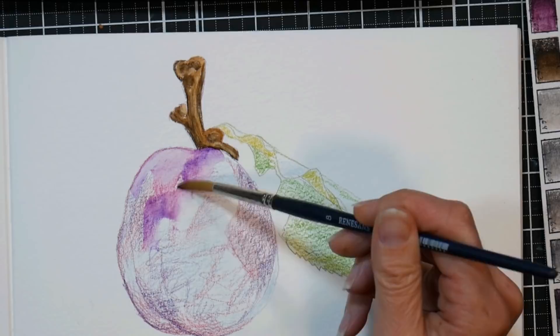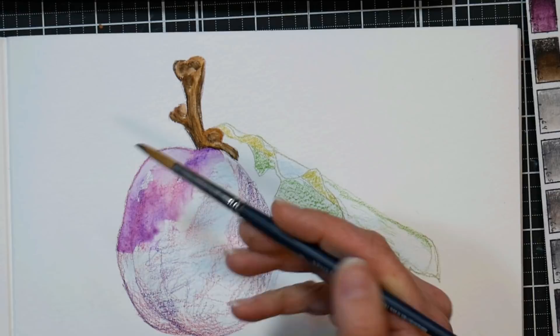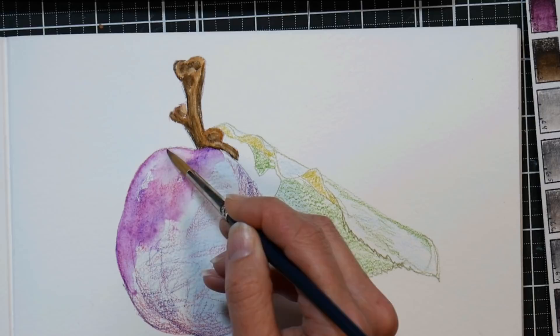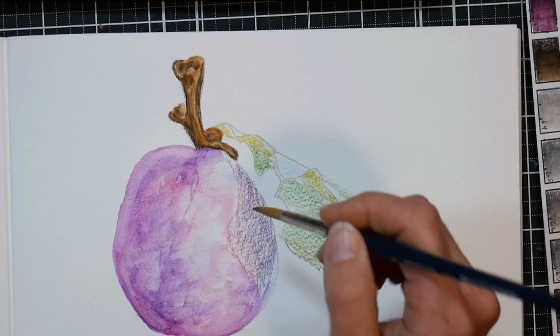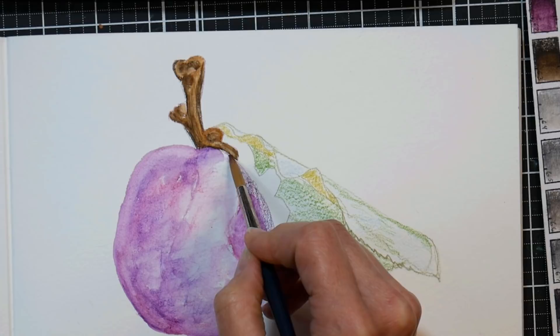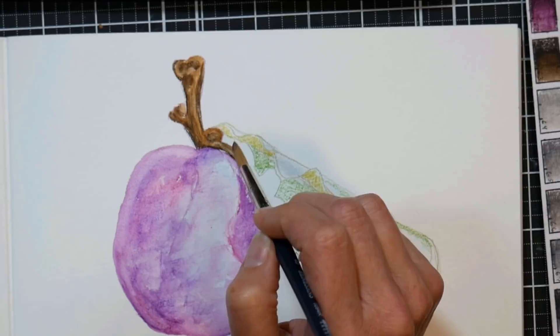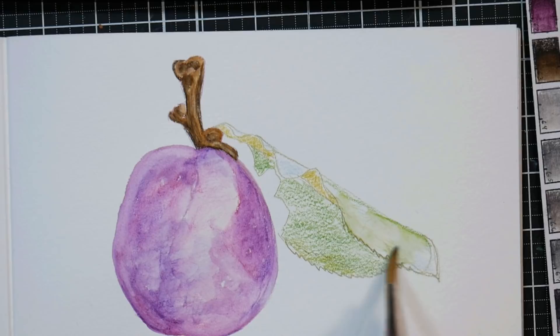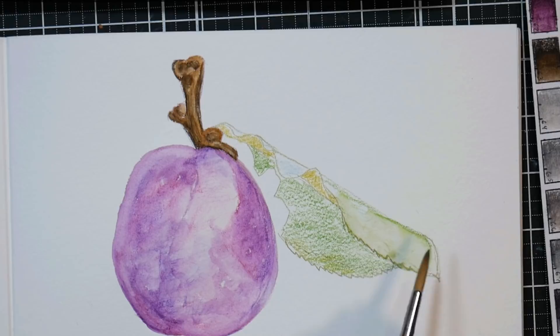Now I'm liquefying this first layer of color on the plum. Even though I didn't put a ton of pencil down, I'm getting a lot of color, so you might want to go easy on that first layer, especially if you're not used to using watercolor pencils. The nice thing about wetting your watercolor pencils is it brings back the tooth of the paper. If you've ever colored with colored pencil and then reached a point where it won't take any more color, starting with watercolor pencils means you keep that tooth and can layer up with either watercolor pencils or even regular colored pencils going forward. I like to liquefy this first layer so I can see what I have — if I layered up more and liquefied later I might end up with way more color than I need.